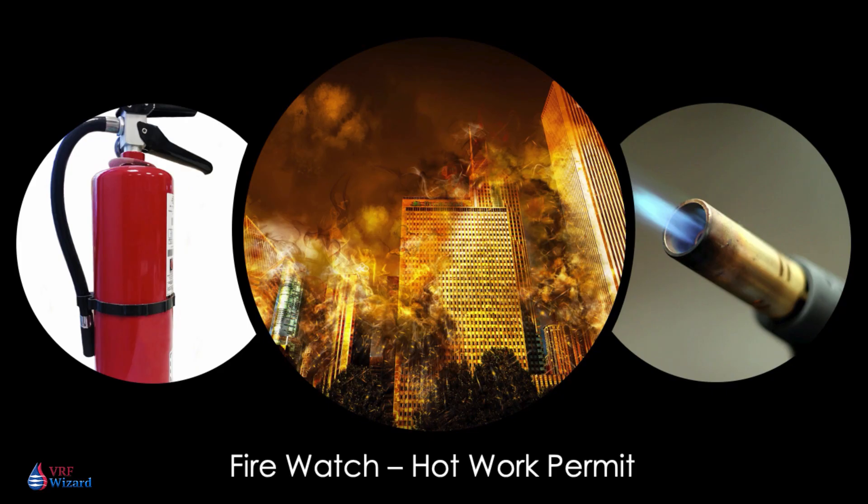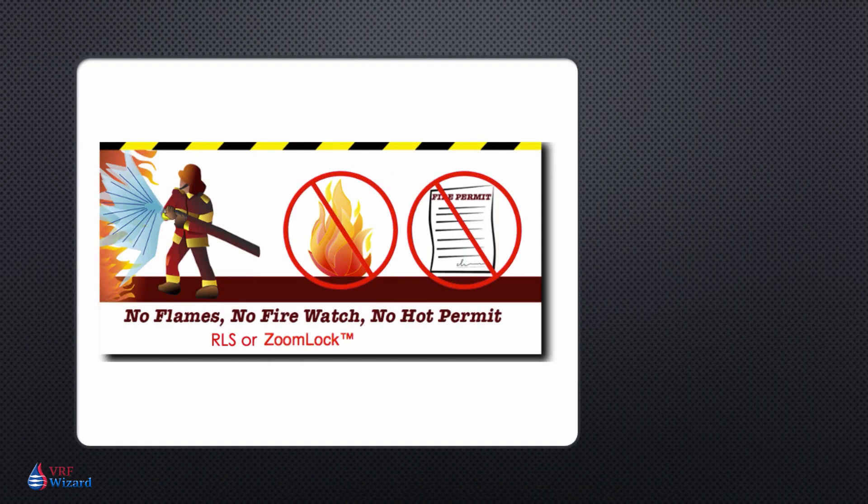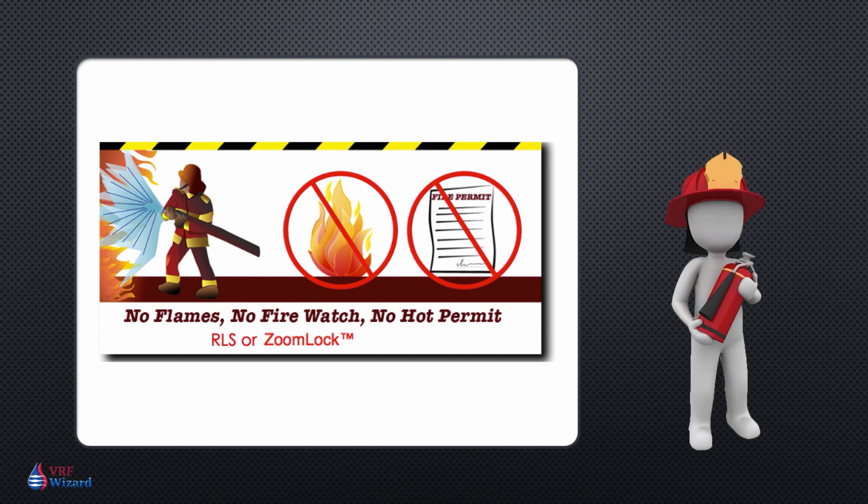When brazing with an open flame in an enclosed area within a building, you'll need to be aware of the smoke detectors — you'll need to deactivate them or cover them so they don't go off. With an open flame, you're going to need a fire watch and a hot permit. A fire watch requires you to have an extra person standing by with a fire extinguisher, who has been trained and understands the protocols and procedures in case of an emergency. You won't have that problem with a ZoomLock or RLS type fitting that requires no flame, no fire watch, and no hot permit.